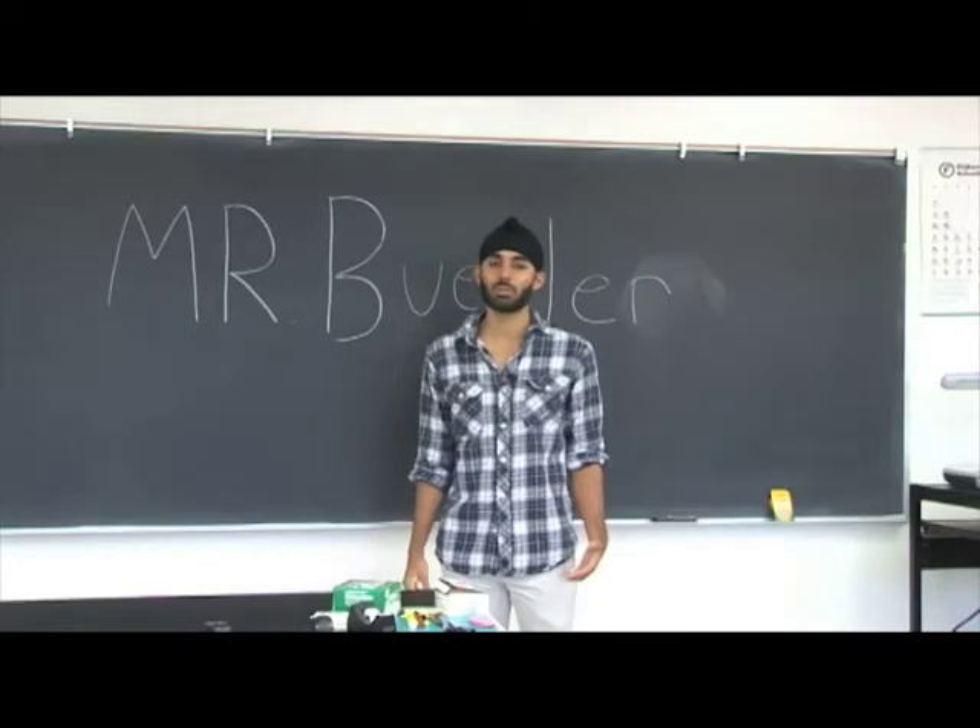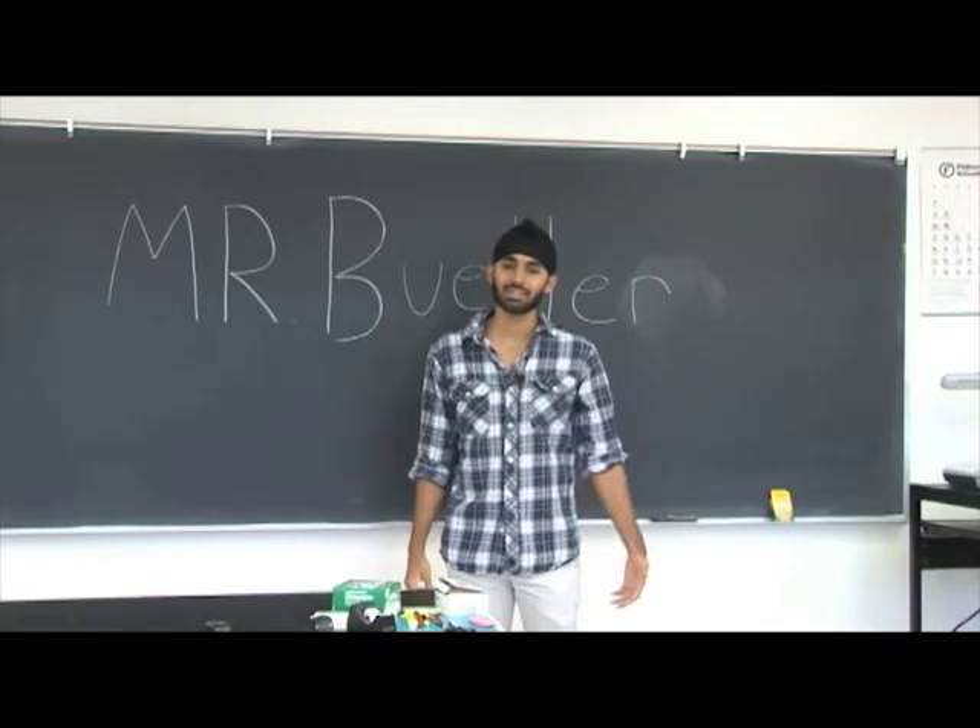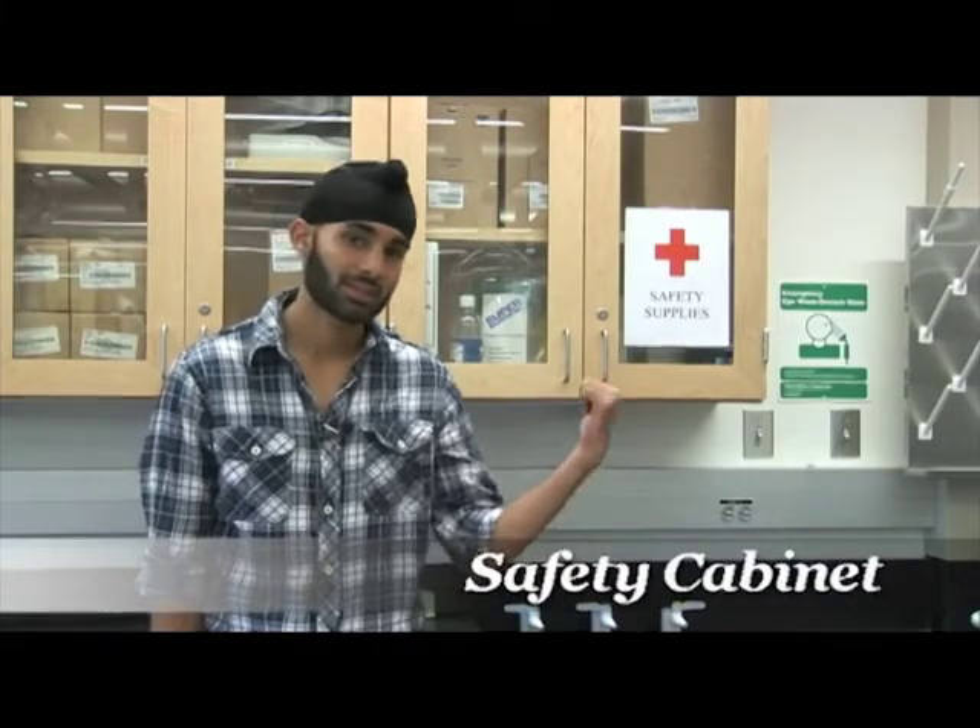Hi again. I hope you found the info presented in the first part useful. Let's continue with part two. Probably the best place to begin is with the most general piece of safety equipment in the lab — the safety cabinet.